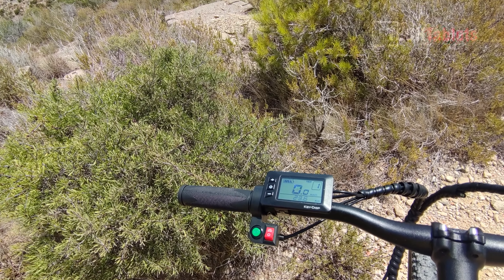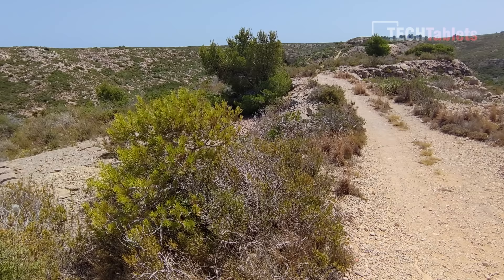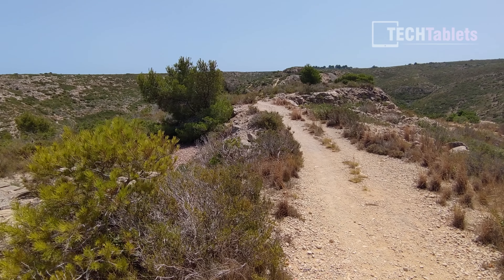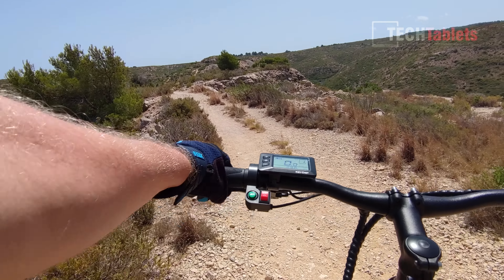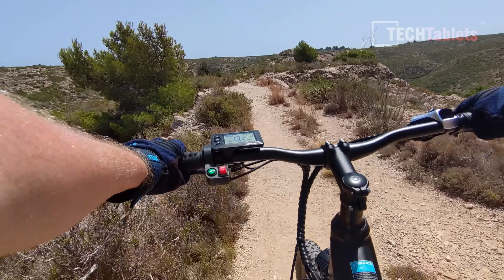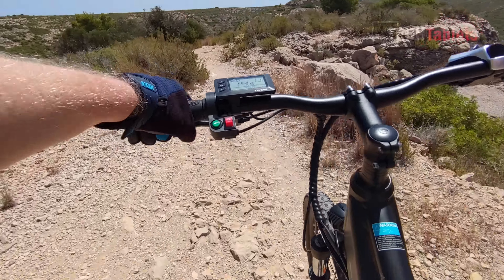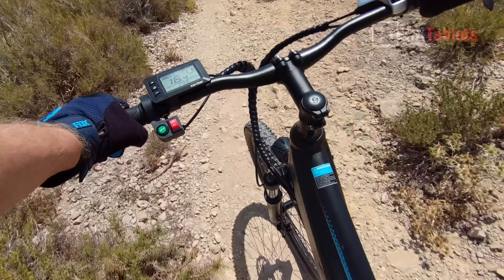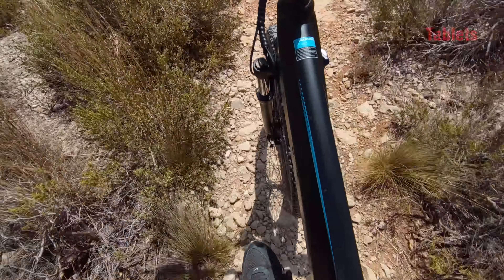I've now climbed about 350 meters over a few kilometers and the climb was effortless with this motor — plenty of power, only a little pedaling required. I've lost about one bar on the battery, which is down to two bars. On big climbs it really does burn through the battery. Now I'm on some proper trails to do off-road testing.